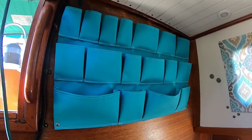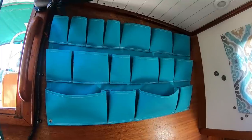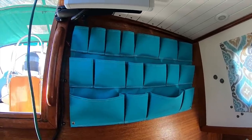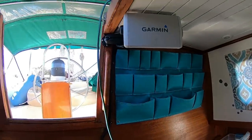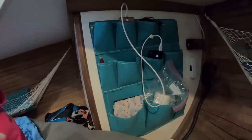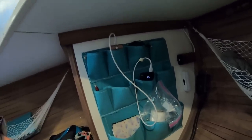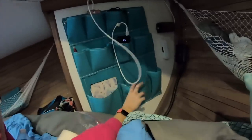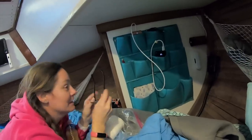Here's another one of Tabby's organizers in place right here next to the companionway. Not sure what all we're going to put in there just yet, but probably binoculars, the air horn — things you need quick access to from the cockpit. Nice job, sweetie. Let me show them the one that's back here as well. There's another organizer Tabby made right there next to her side of the bed — just all her nighttime stuff. Her Kindle, toilet paper, phone charger and stuff like that. This one is for my journal.